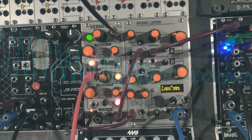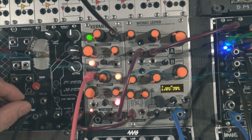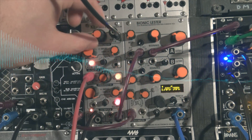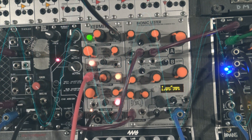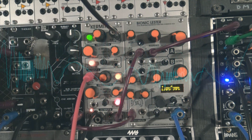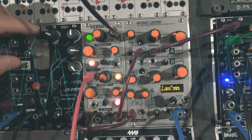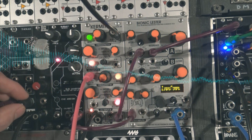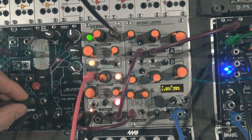Voltage control of parameters is one of the features that makes the modular world so interesting. But with most sequences, it's easy to fall into a repetitive loop. This is why a sequential switch like the Select 4 is a great utility module to bring more complexity to your creations. Here we have different CV sources — LFO, step CV, random voltage, and the audio output of the microphone — all going to the Bionic Lester MK3's filter cutoff. Try different types of CV to different CV destinations.